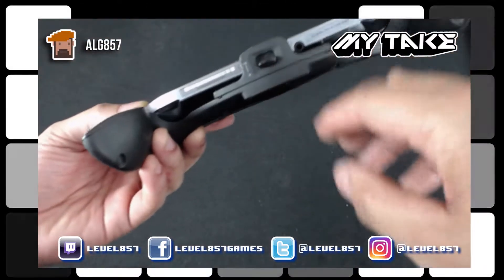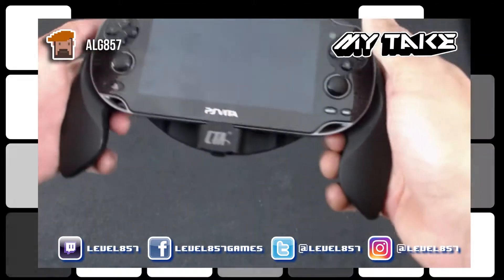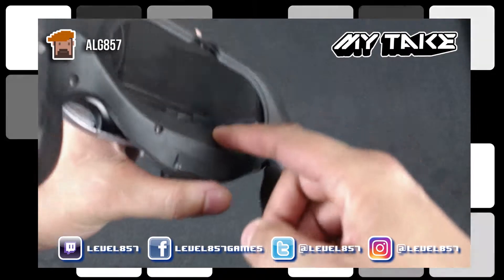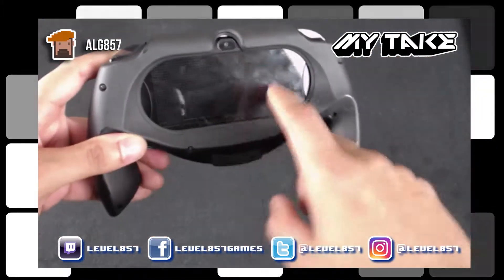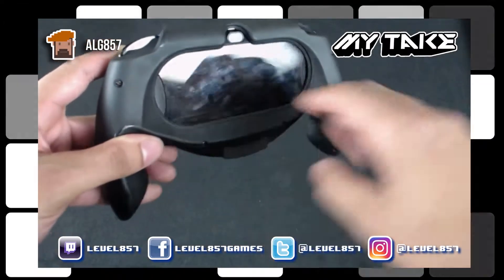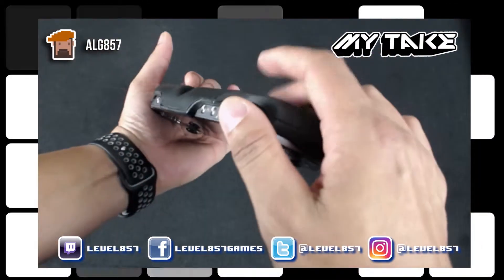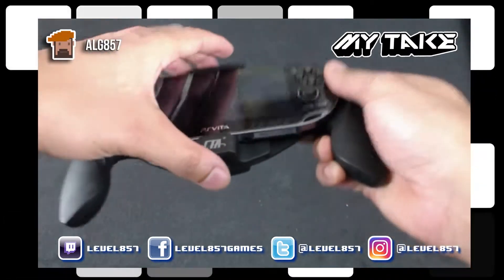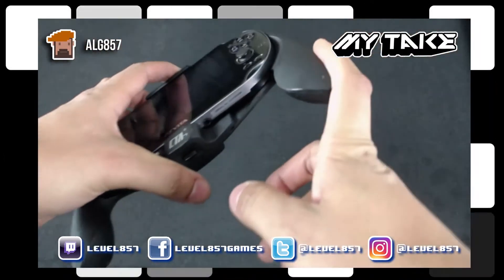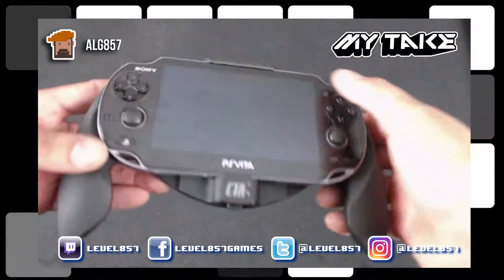It would have been nice if CTA made a different version of this that had a way you could charge your Vita while using the hand grip. As you can see on the back here, the touch controls are accessible right here, so for games that require you to touch the back, you can do that pretty easily. I believe CTA makes another version of this that has a battery pack built in — you charge the grip and then plug it in, which actually gives you a longer battery life. That's pretty cool.